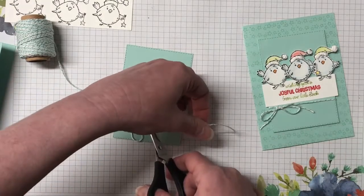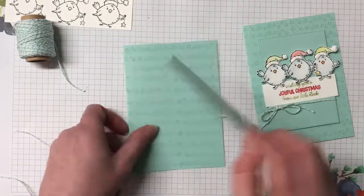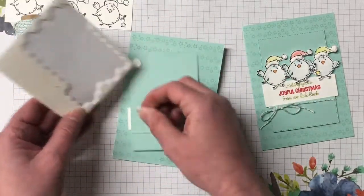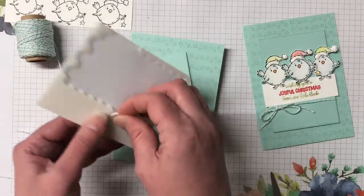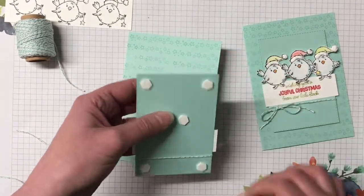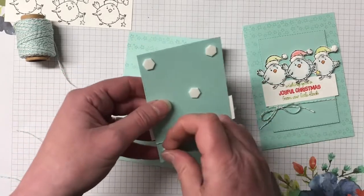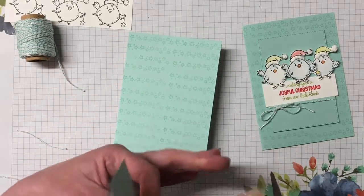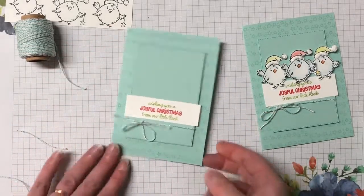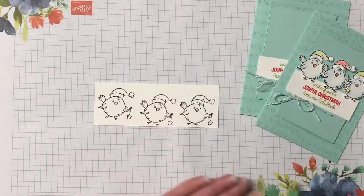I'm just going to trim those tails off. Looking pretty sweet so far! I'm going to pop that up on the card base using dimensionals - one in each corner and another one in the middle. I'm definitely giving that Stays-On ink lots of time to dry before we start watercoloring. Popping it down in the middle - such a beautiful card. Now let's bring in the little chickens!